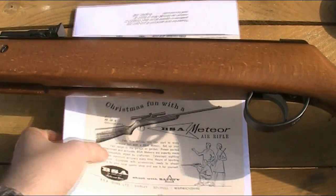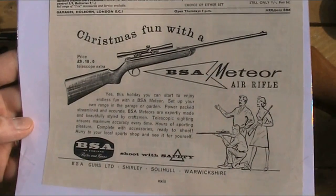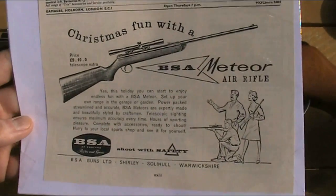To show you some of the history, I've got a vintage magazine article here from an early 1963 copy of Meccano magazine featuring the BSA Meteor — probably a Mark 2 for that time period.